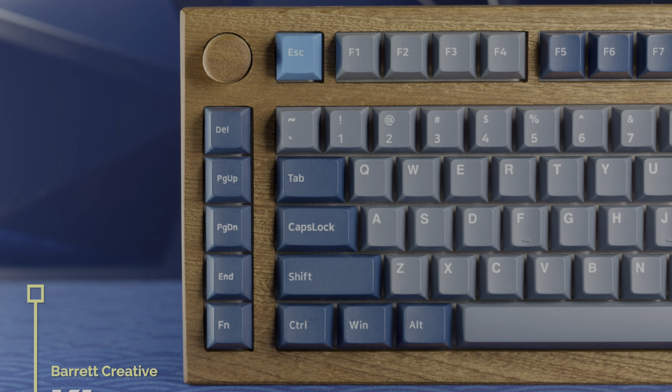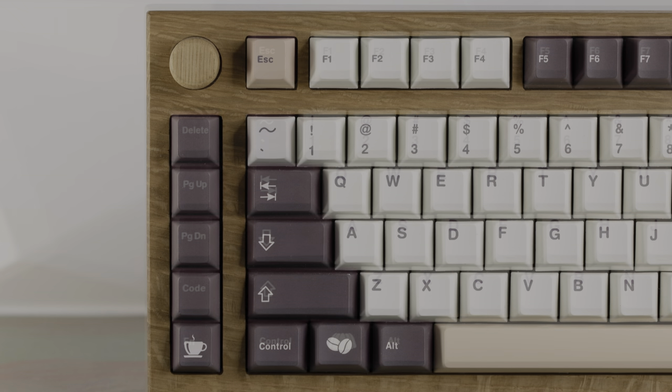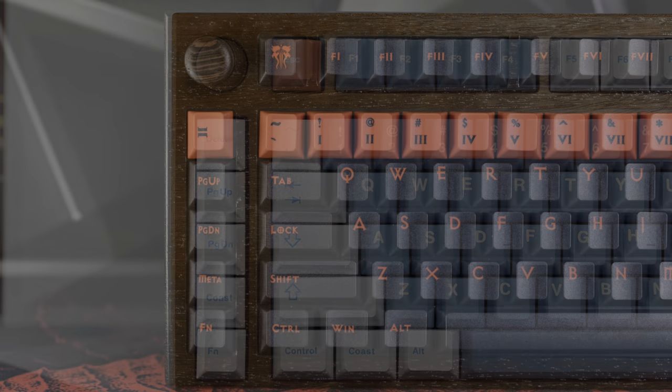Next up we have the KL-90 wood case from Barrett Creative, available as a group buy until October 14th or until all 300 units are sold out. These are made to order with no extras, so if you're interested go ahead and put yourself down for one. The KL-90 group buy is for the case only — PCB or FR4 plates are separate group buys on their page. You have four variants: Woodland in walnut, Mariner in sapelli, Rustic in white oak, and Shadow in wenge. As an amateur woodworker, I really appreciate the artistry and craftsmanship — these are high quality, fairly hard hardwoods.